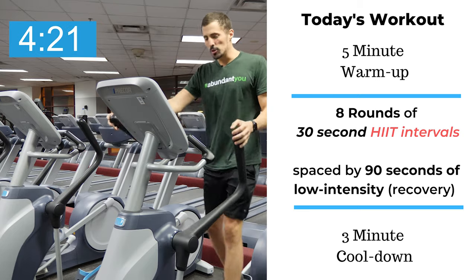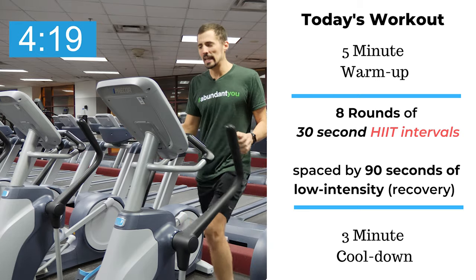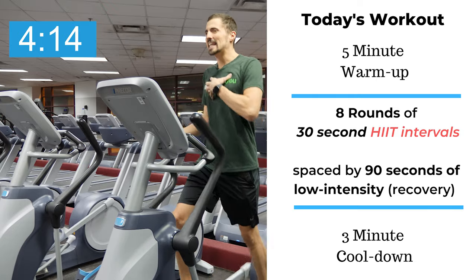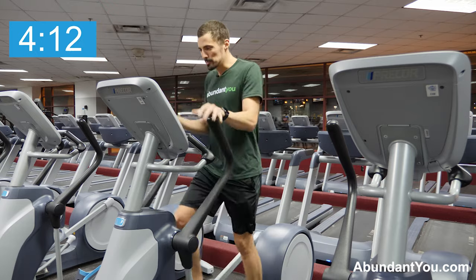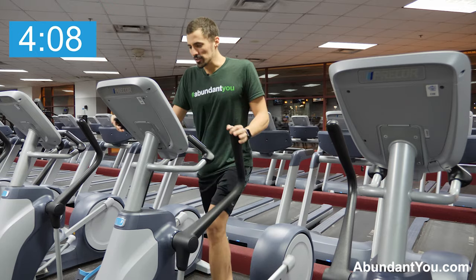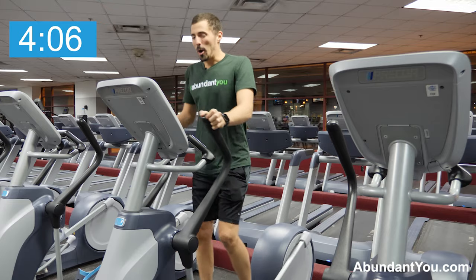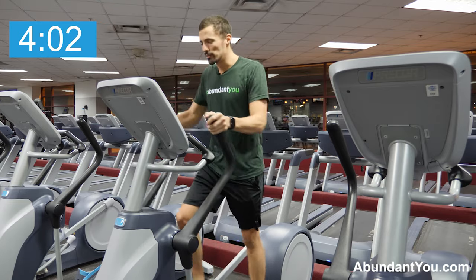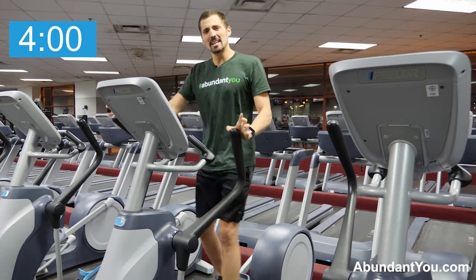So we're just warming up. What we're going to do is make sure we get a full body workout out of this. We're going to use our arms, use our legs as much as possible, keep ourselves upright, pedal forward, and give it our all. If you're new to HIIT training or need to modify this workout, definitely do. Always check with your doctor before you start any type of cardio or fitness program.